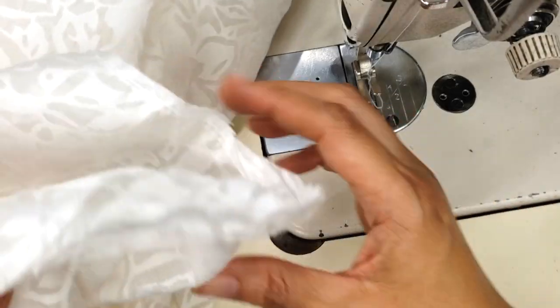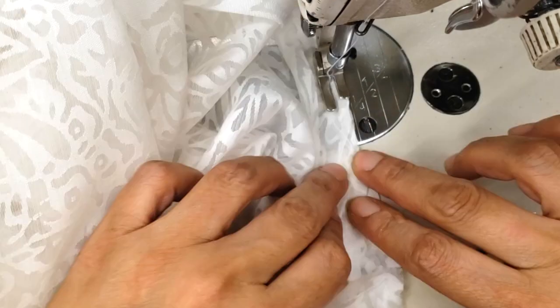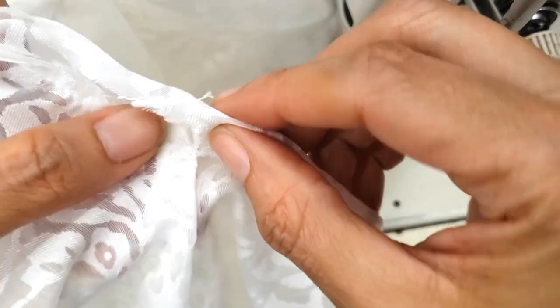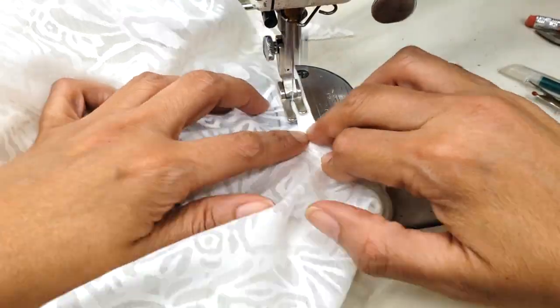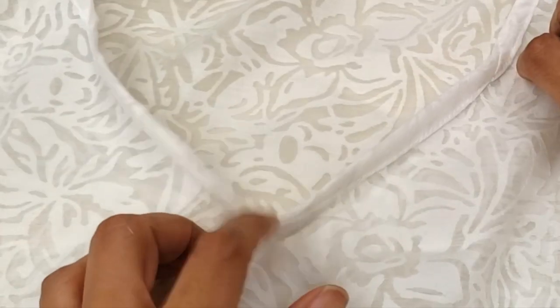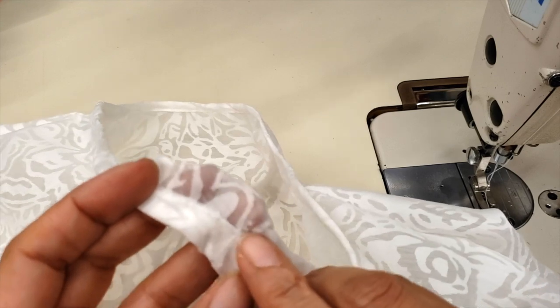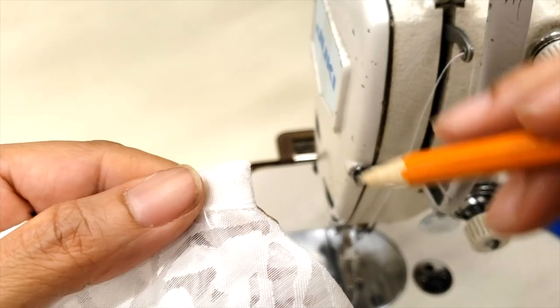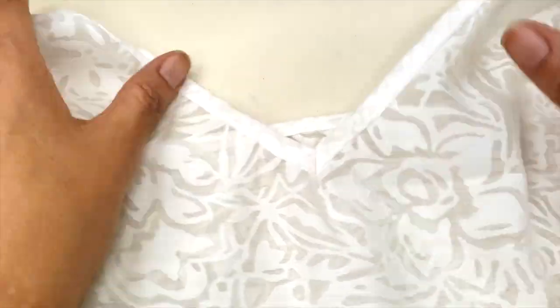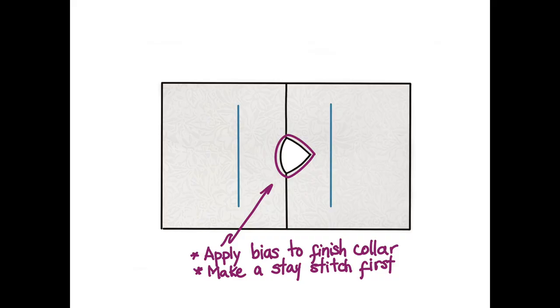That was the first part I sewed, and then I do the second part: fold it, fold it again, and make my top stitch all the way around. When finished you'll notice that the collar at the V area doesn't look great, but we make a straight line there and — look at that — now it looks good. Here is the graphic showing the bias step we just completed.